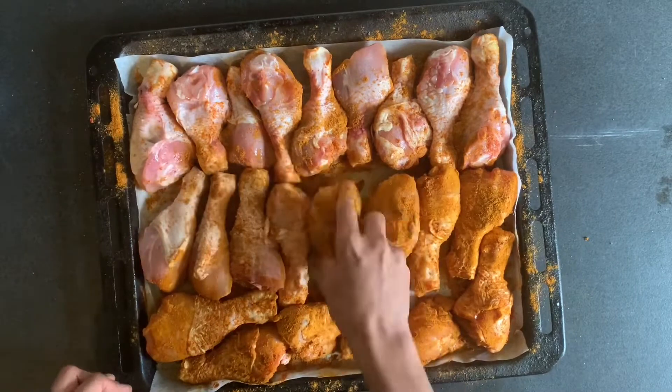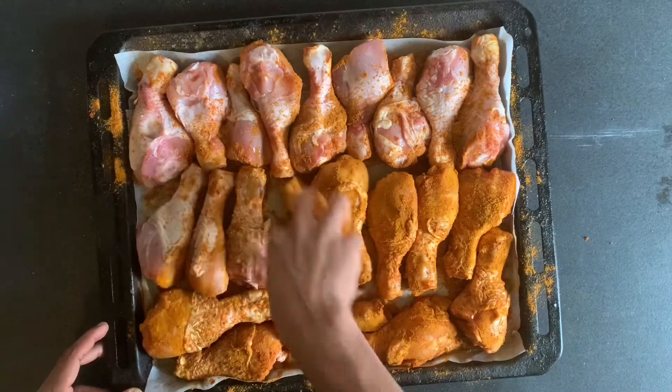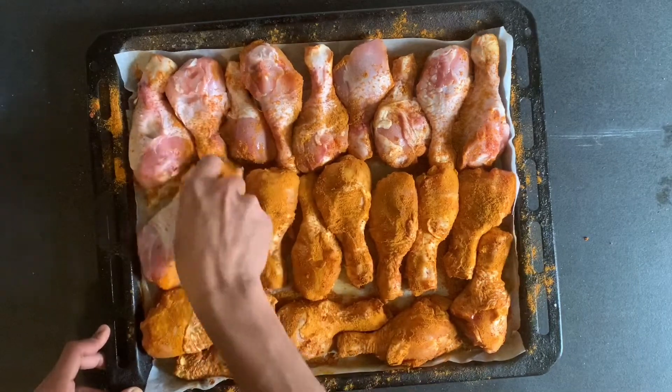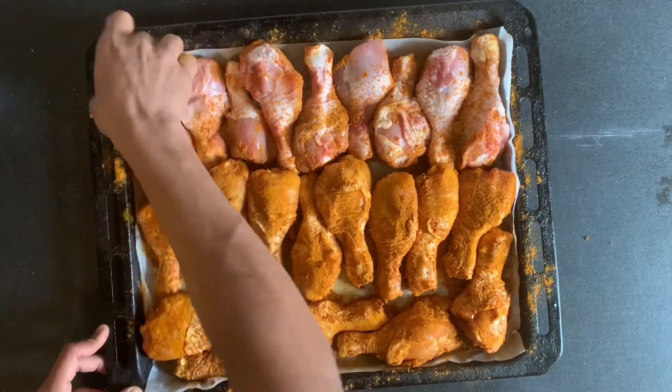Everyone has their own ways of doing things — this is how I like to do my chicken. Drop a comment and tell me how you guys do it. I might give it a shot — it's good to learn new techniques and new ways of doing things.